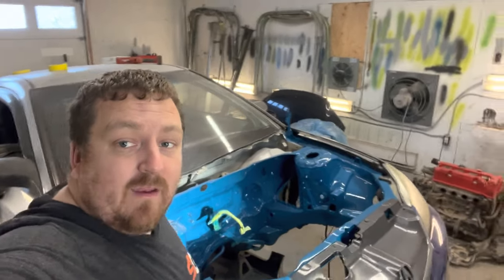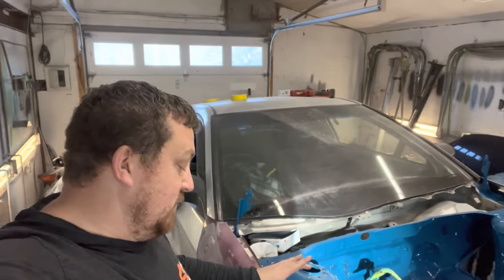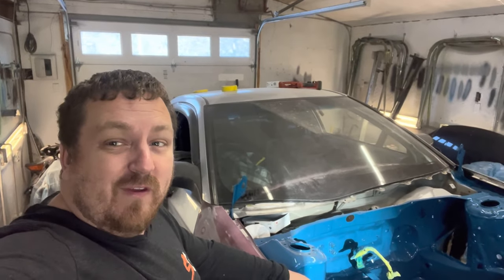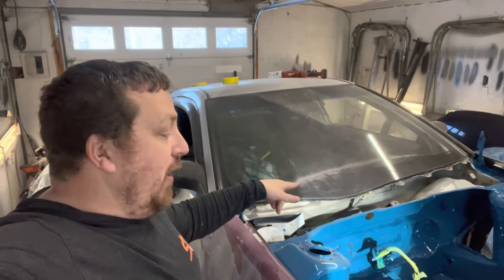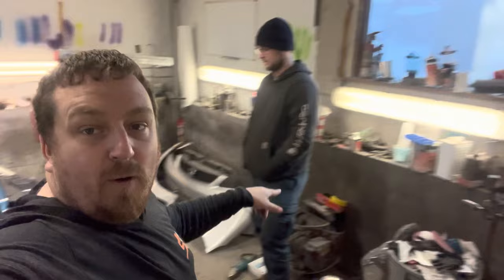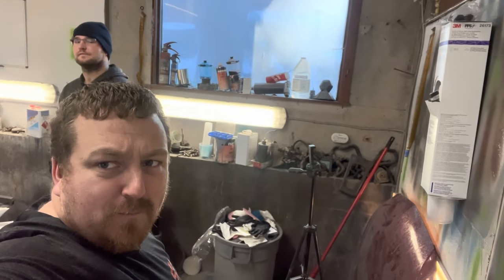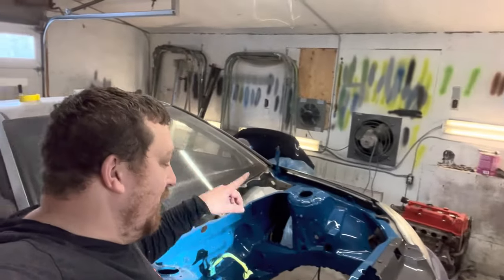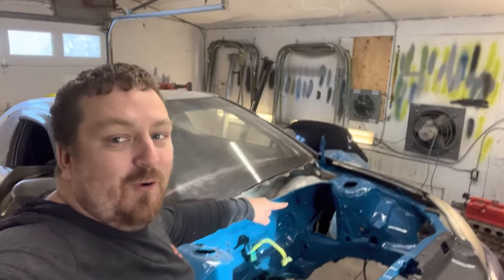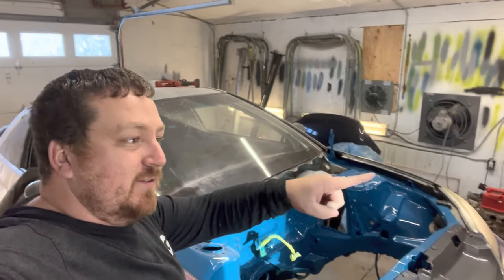Welcome back, we're back on the EM2. I'm not doing body work today because body work sucks — I honestly have no idea how I do that for a living. Chris is here and we are going to put the K24 into this freshly painted engine bay. We're not going to scratch it.